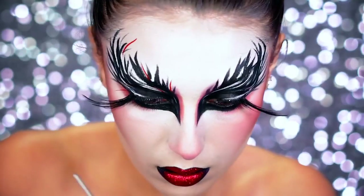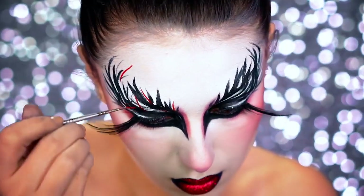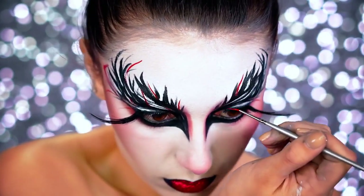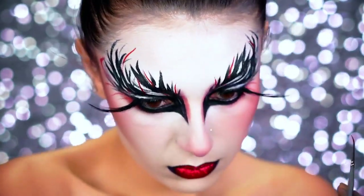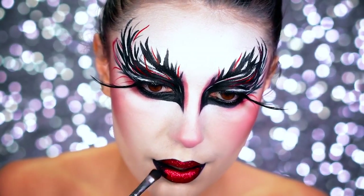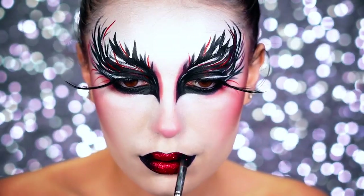Going in with a red water-activated body paint and the smallest brush you can find, I'm going to use this to create little hair-like strokes which give some red feathers to this look. Then going in with the black shadow to really deepen up those lips and make them look even more ombre.